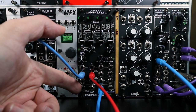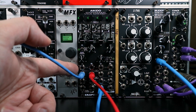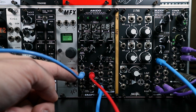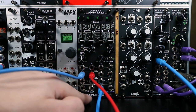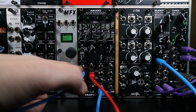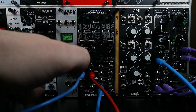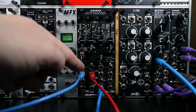The input for the first envelope follower is the side chain input. However, if you don't plug anything into this input, the input going into the first VCA is normalled to it. The output of this envelope follower is the env output, but if you don't plug anything into CV input one, that env output is normalled there too. So there's a pre-wired CV input for all the different VCAs, even if you don't plug anything in. If nothing is in the side chain input, it will be the envelope coming from the input on VCA one.